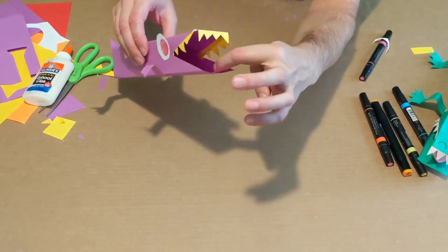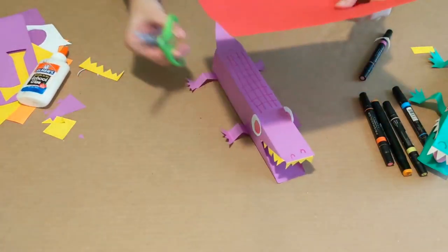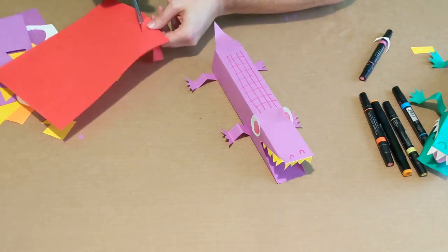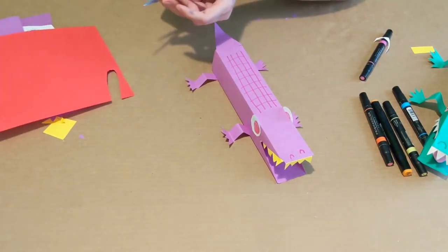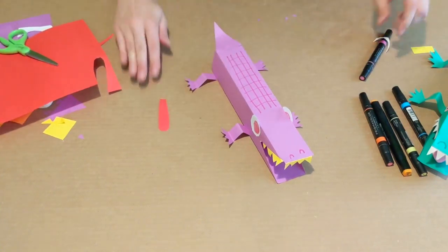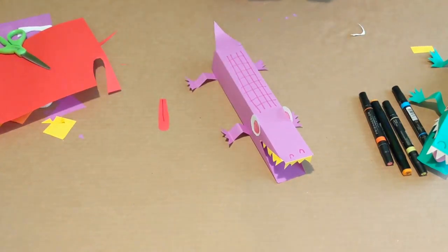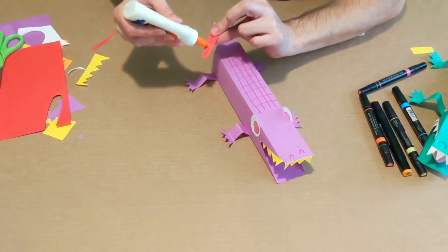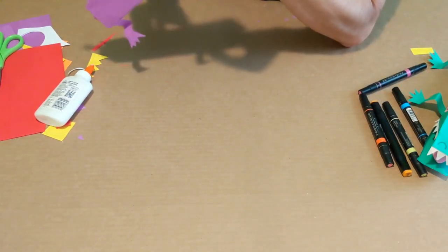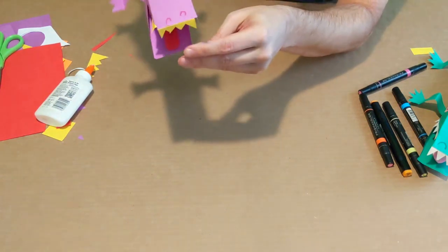One last thing — we're going to put a tongue in. I think I'll do a red tongue this time. I'm going to cut out a simple tongue shape — a long straight piece that's rounded on the end. Take my marker and draw a little line down the middle. Put a little bit of glue on that and place it right inside the mouth.